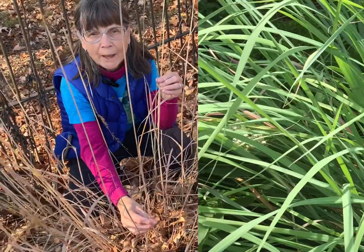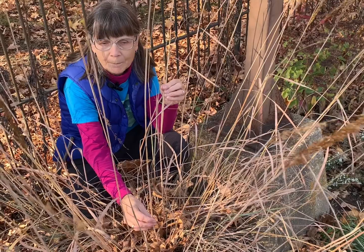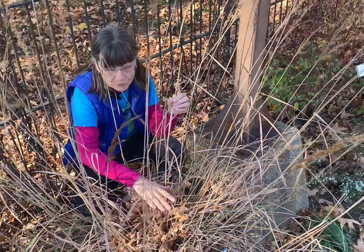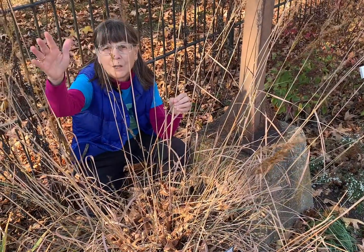The foliage serves as nutrition for the larval stage of the pepper and salt skipper, and finally this dense gathering of basal foliage will provide cover for small animals, particularly from predatory birds that might be flying overhead.